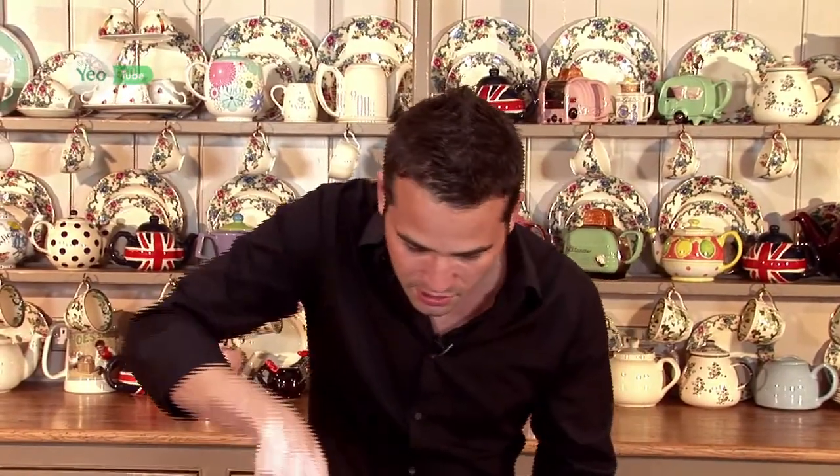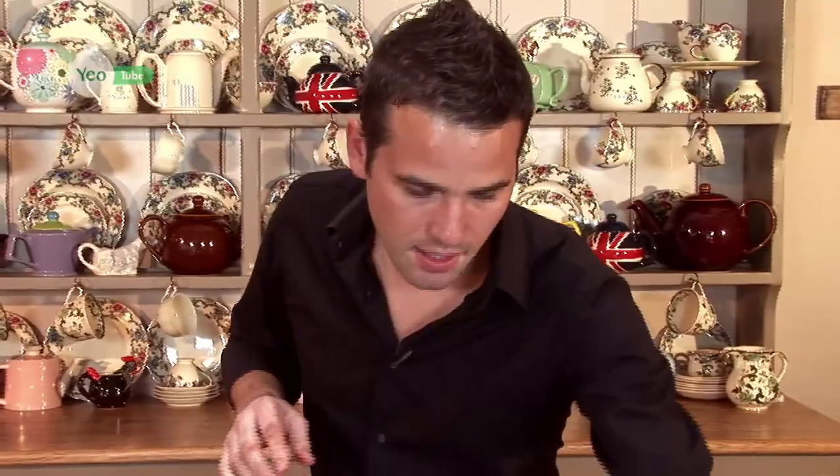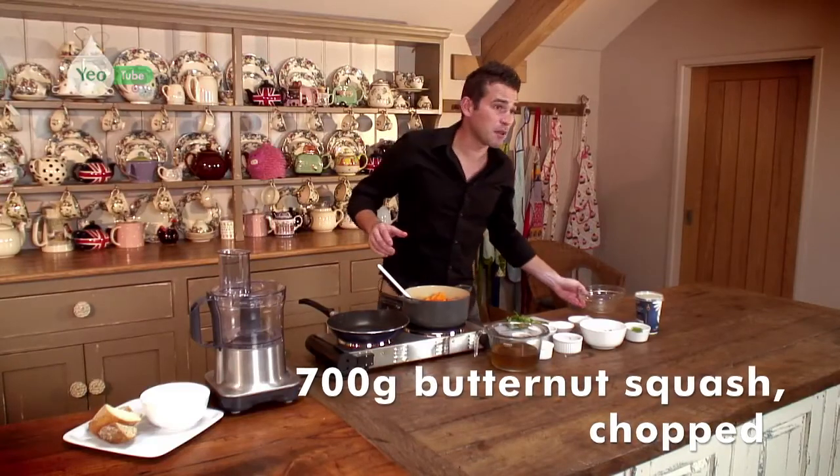As you can see, the colour there is absolutely stunning with the paprika. I think we're just about ready now and we're going to add our butternut squash — this needs to be cooked down for just a couple of minutes.